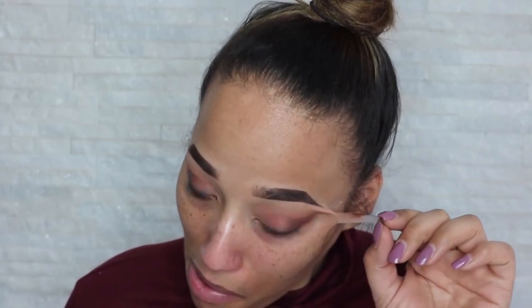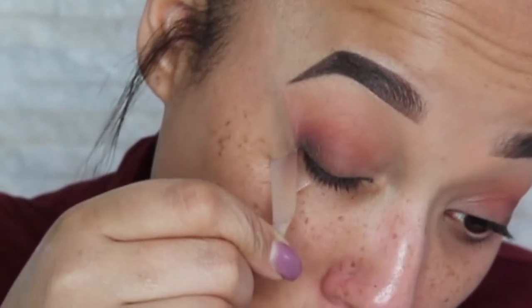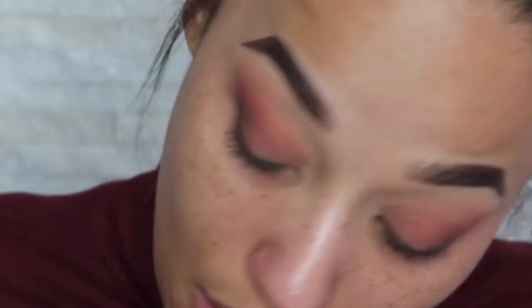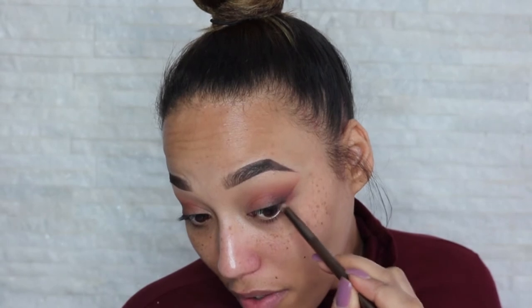I'm going to leave that eye and come back to it before I mess it up, and now I'm going to take this tape off. And as you can see, we have a nice sharp line. It doesn't matter if it's not perfect because we're going to clean it up with concealer.